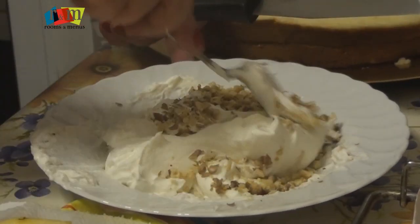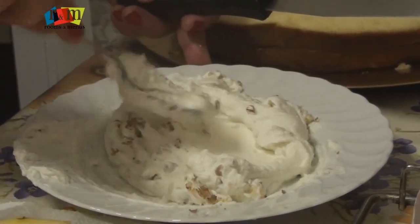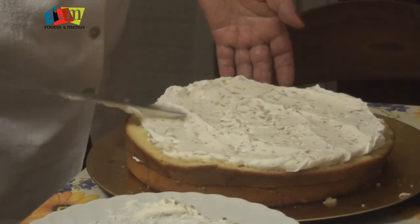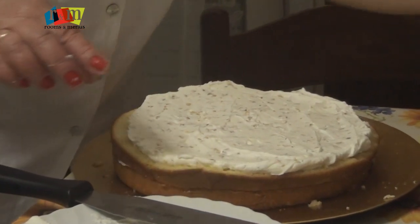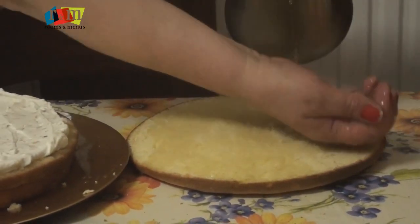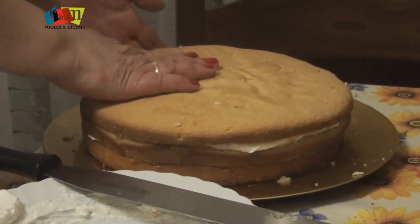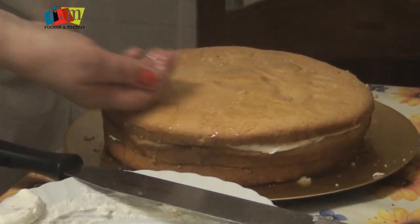Now we are adding the remaining nuts in cream. This remaining cream with nuts we are going to spread on the base. Then the second base, and now the third base is also placed on that cream. Now a lot of syrup we have put on this cake.